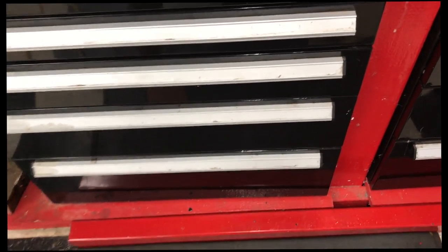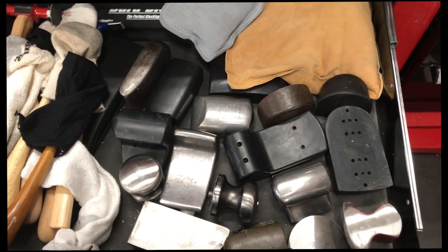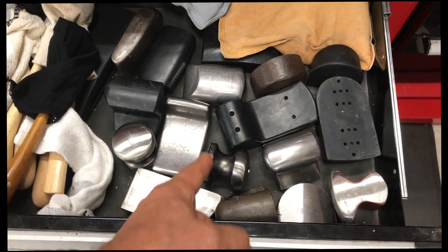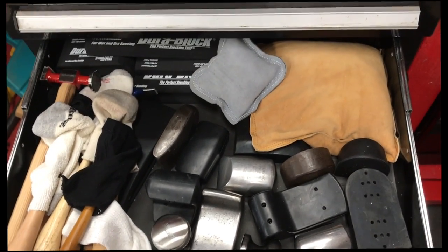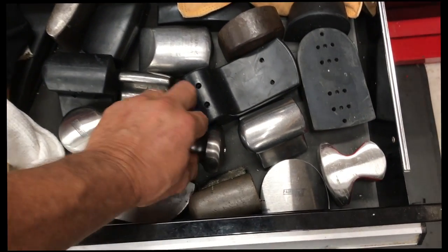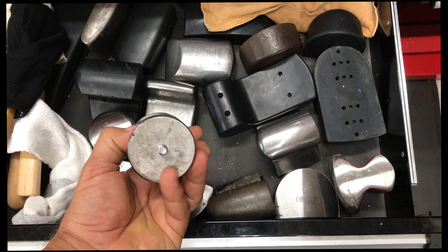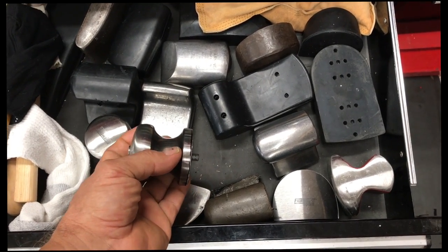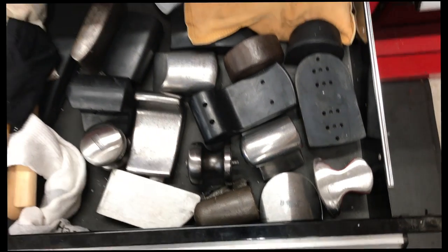Let me show you what I've got quickly for hammers and dollies — metal and rubber dollies, hammers of course, shot bag dollies, and durabag dollies. One of my favorites is this one right here — I designed it many years ago. I can custom-make any profile I want, just screw it onto that handle, and it's got plenty of mass. Works fantastic, I use it quite a bit.